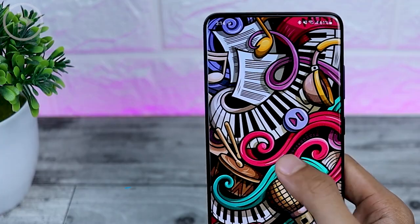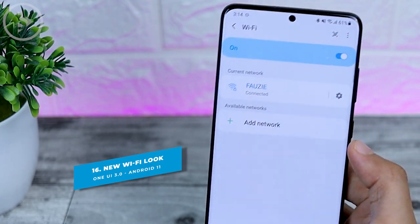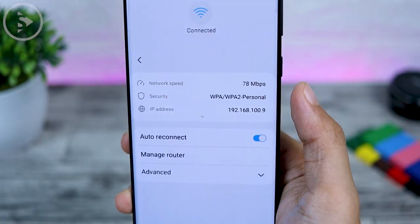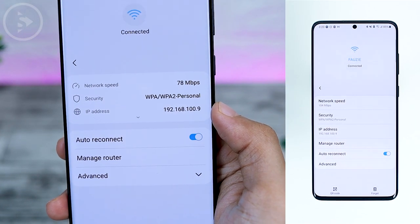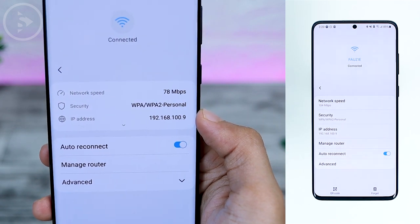There are also changes in the Wi-Fi section. In the Wi-Fi settings, if you click on a network's settings, the display will now show the network speed, security, and IP address. It looks a little different than the previous version.